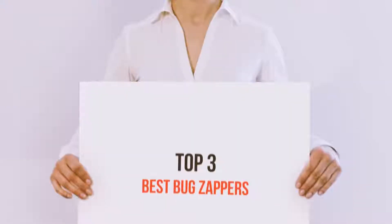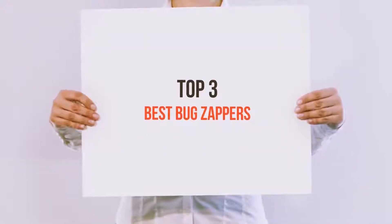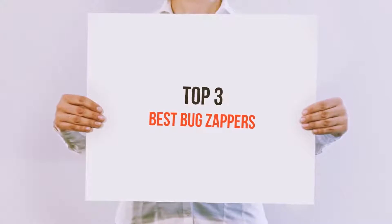Hello guys, welcome back to my channel. Today I'm going to talk about the top 3 best bug zappers.